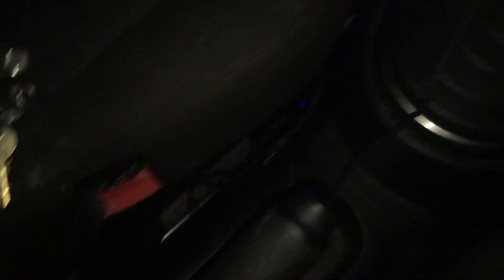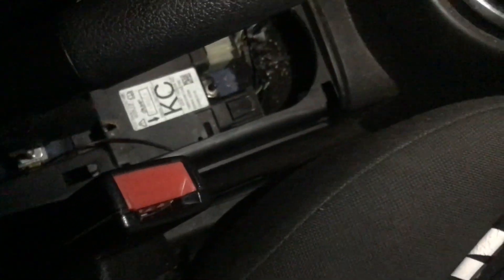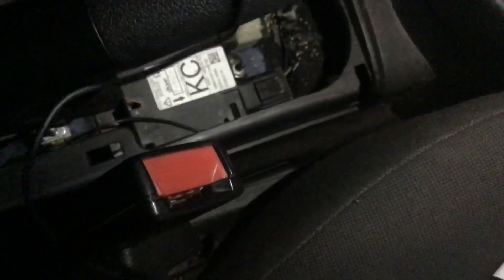You will cable manage all this because you don't really want to see it. For the cable management, you see this bit near the handbrake — pull it up, really easy — and you can hide all your cables down there and feed the cable through.